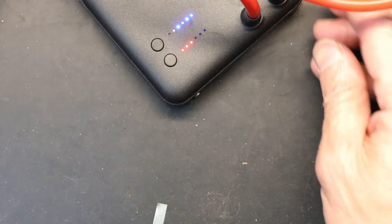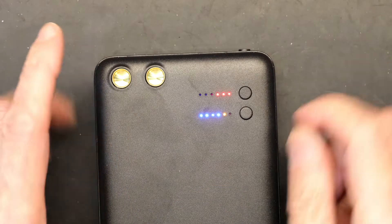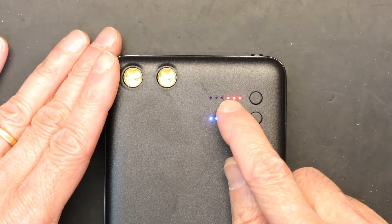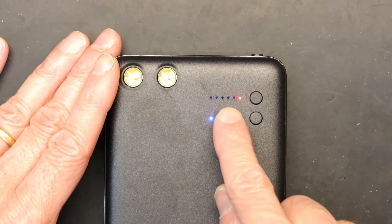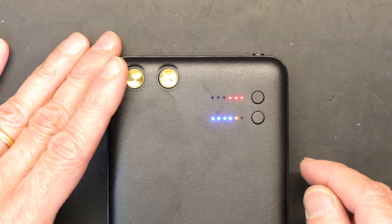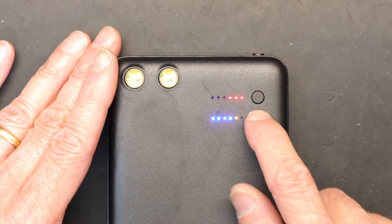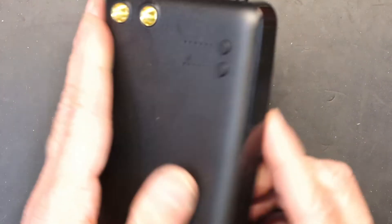Currently I'm on level three welding power. Levels four, five, and six are higher, and level one is the lowest power. Level three is middle of the road and ideal for most applications. To turn it off, press and hold the button — and it's off.